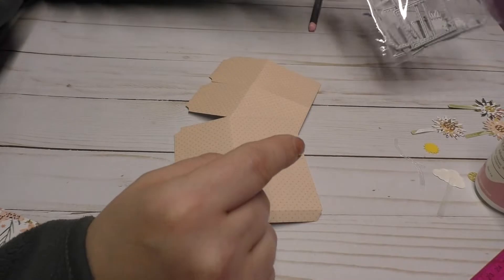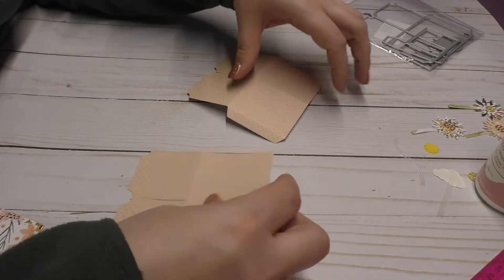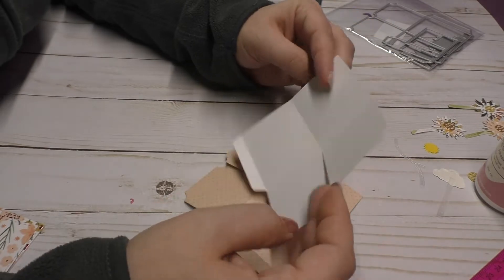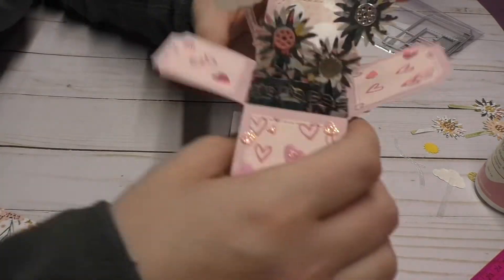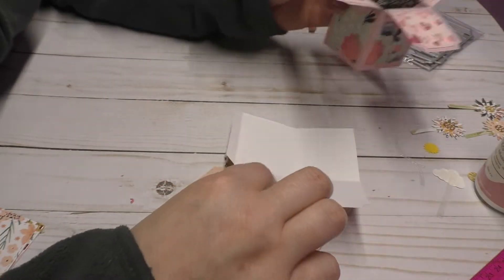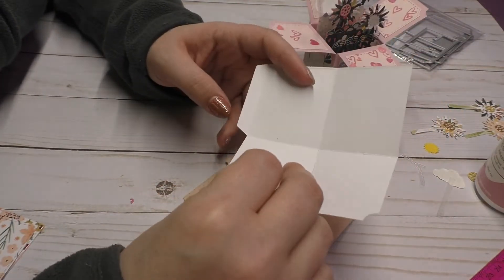So the pieces that you'll need to cut apart, you'll need to cut out two of these. And I just realized that I used a solid paper. You can see this is the pink. I just cut this out of pattern paper and it's not double sided.